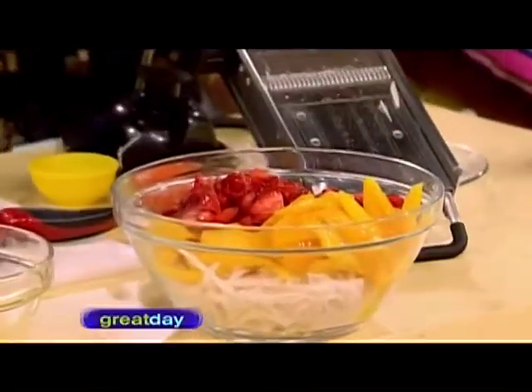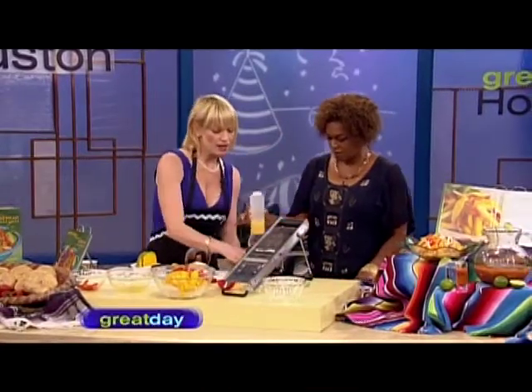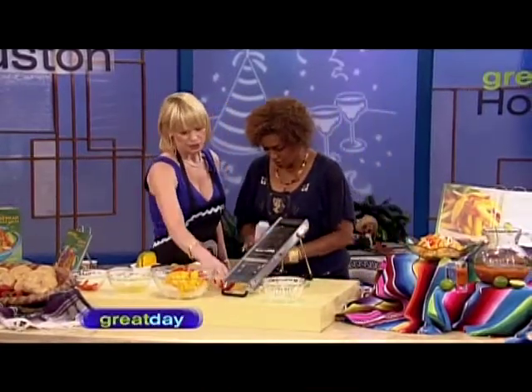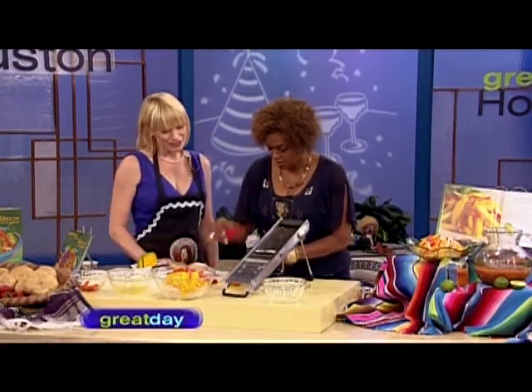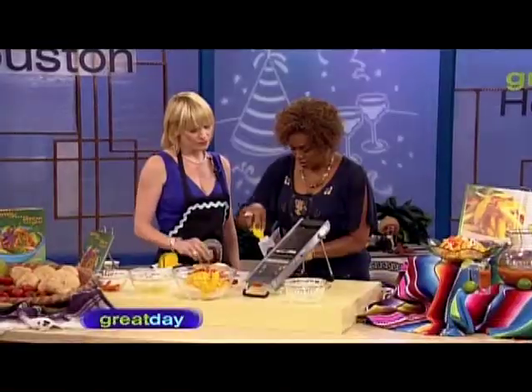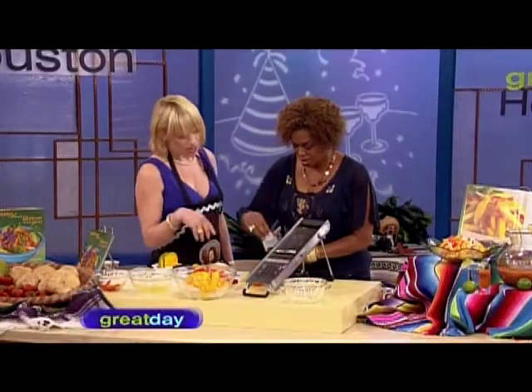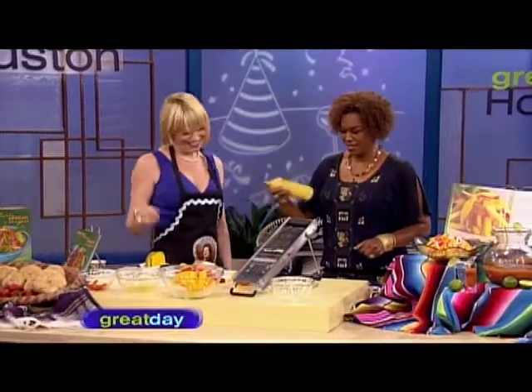Now the dressing — it's about as easy as it comes. You've got thawed frozen orange juice concentrate, and then we can add a little bit of black pepper, a little bit of salt, and a little bit of water. Put the top on and give it a finger over the opening — yeah, that's the trick — and then give it a quick shake and a little swirl.